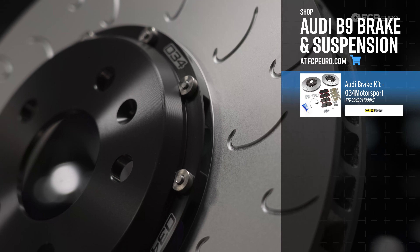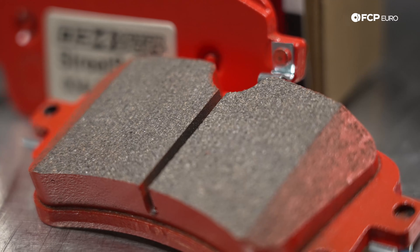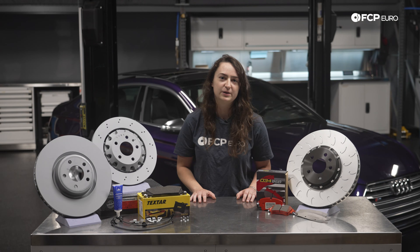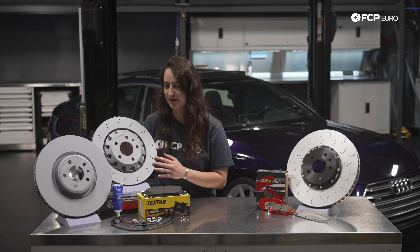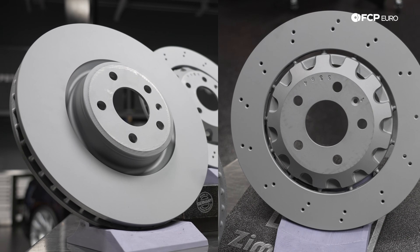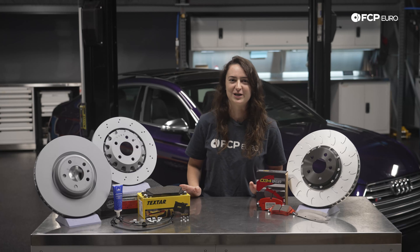Popular upgrades include slotted two-piece rotors to reduce unsprung mass, and with a slightly more aggressive pad compound like these from 034, you won't be running into issues like pad deposits that you might on the OE-style brakes. You might be thinking, can I just do an OE-plus-style RS5 setup? The answer is no, because if you take a look at the hub hats here compared to the OE rotors for the S4 and S5, you can see that the hub hats have a chamfer and a different design entirely, meaning they will not bolt on. So just because the size might be the same, don't try to put these on the rear of your car or attempt an RS5 brake upgrade.